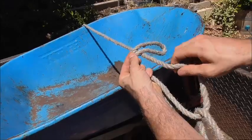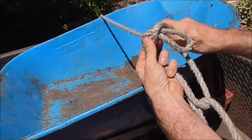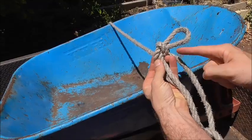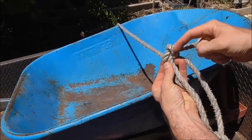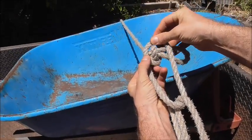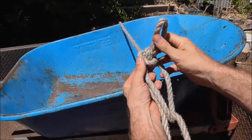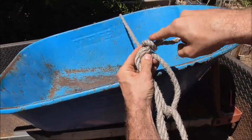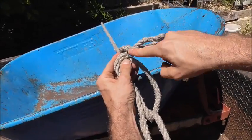Come underneath and wrap it forward once, then wrap it again on the left hand side of this initial wrap so it crosses over. I've wrapped that around twice now and you'll be able to see it's crossed here at the centre.